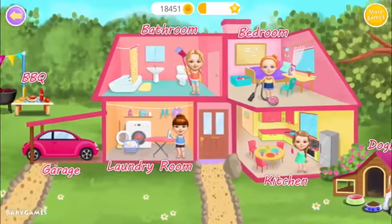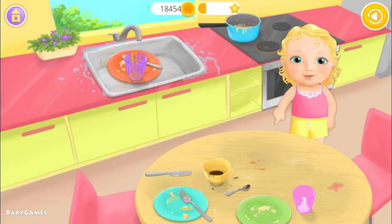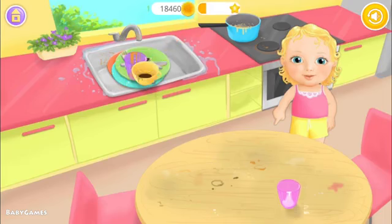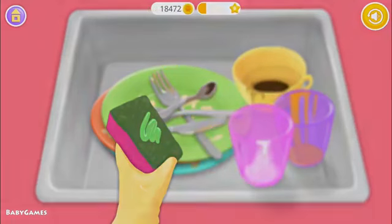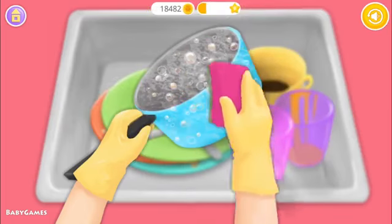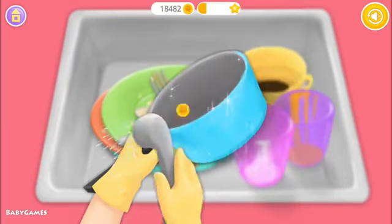Welcome to my house. Put dishes into the sink. We need some dish soap. Clean it! Great! Now rinse the soap off.